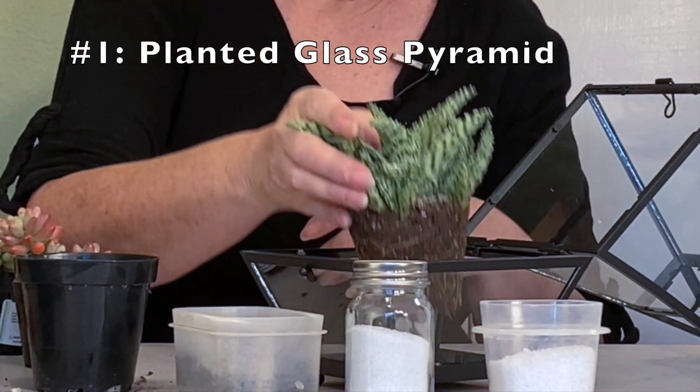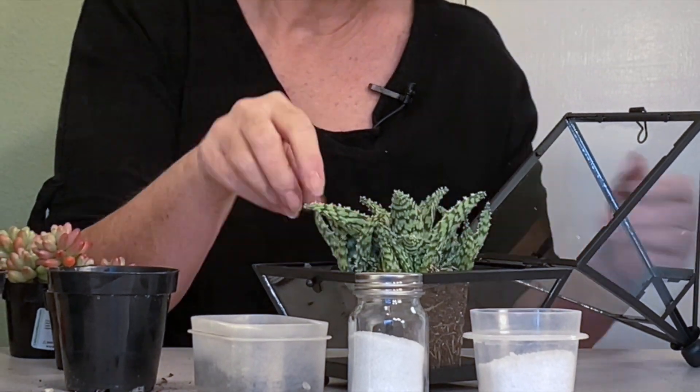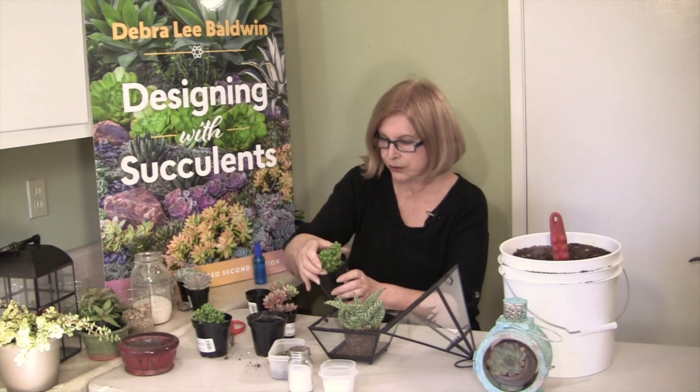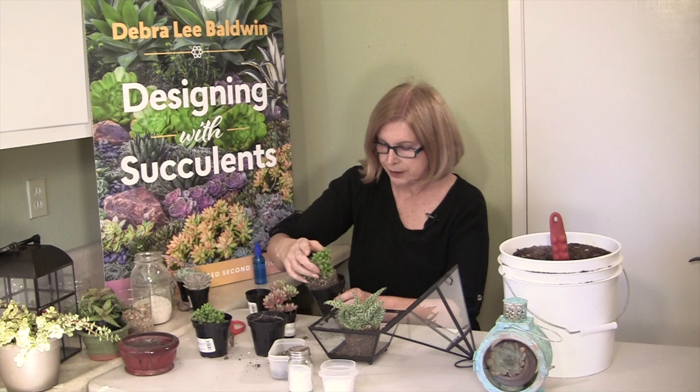The pyramid has a lovely geometry to it, and so does the aloe — just to pick up the same exact tone of green. Nice repetition there.